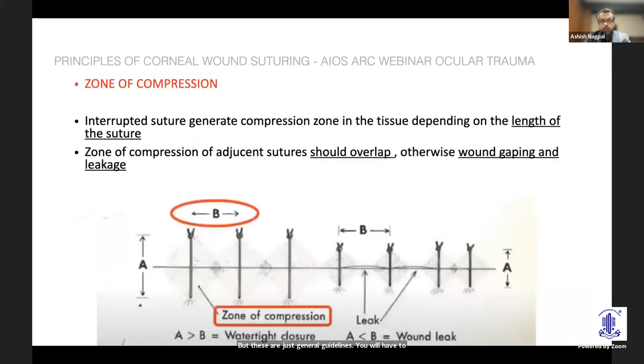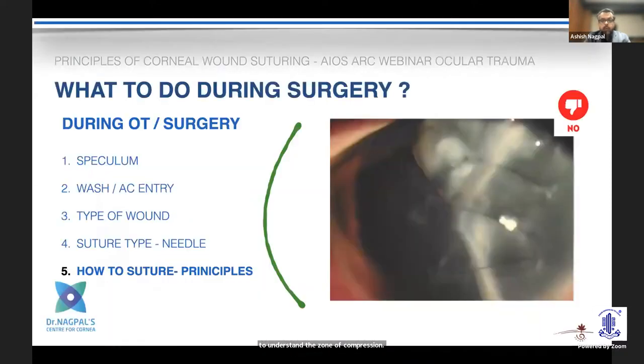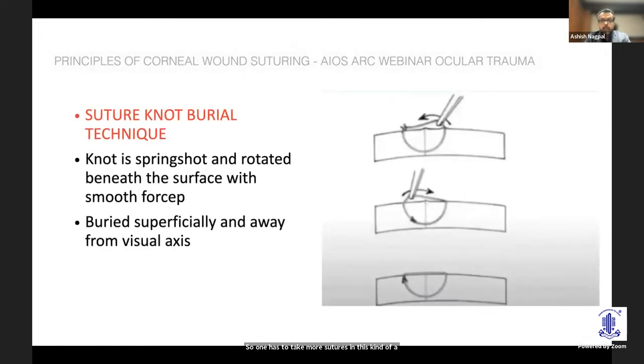The number of sutures is important. One needs to understand the zone of compression and titrate accordingly. This slide highlights what we should not do: with too few sutures you can see more scarring and significant overriding. So one has to take more sutures in these situations and titrate them, understanding the zone of compression.